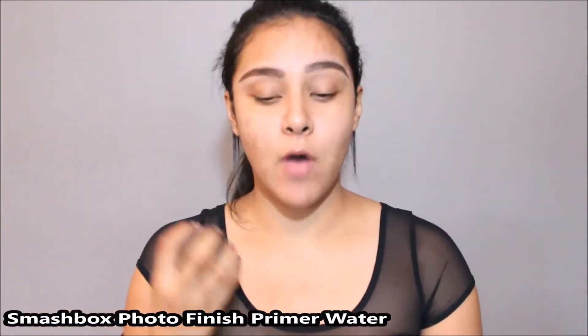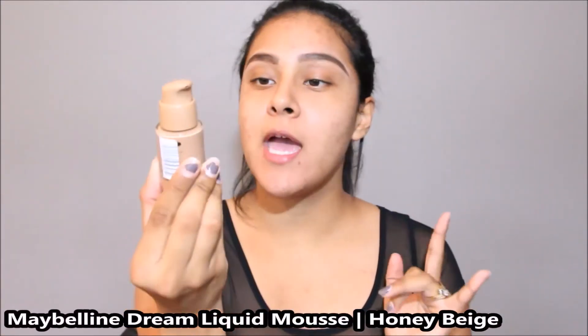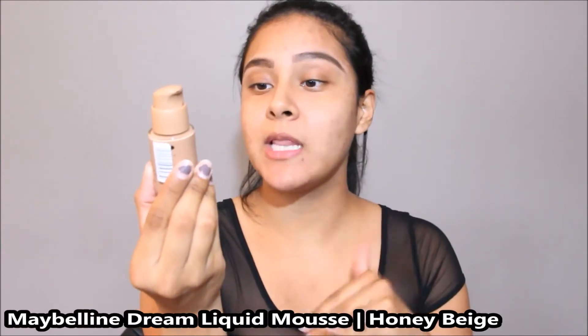That is all I have on my face right now, so we can move along to the rest of the tutorial. For foundation I'm going to be using the Maybelline Dream Liquid Mousse in the color Honey Beige. I do have a first impression on this foundation — I'll leave a link below. I'm going to apply it to my face with the Real Techniques Pointed Foundation Brush and then blend it out with the Beauty Blender.